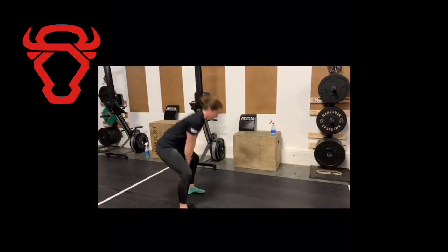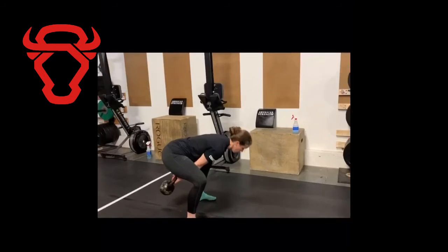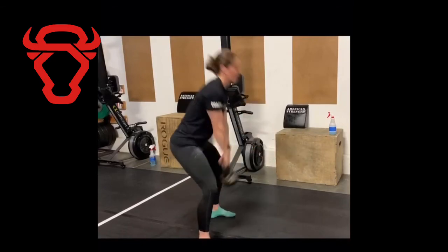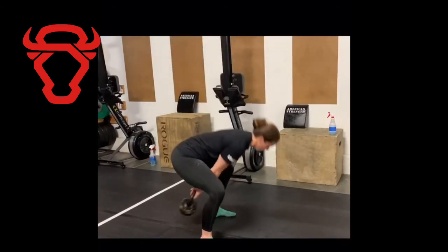Looking at a couple of incorrect positions: the first one is going down with the kettlebell rather than back. Notice at the bottom the kettlebell is pointed down towards the floor and it is below my knees — you are letting the kettlebell go down towards the floor rather than back towards the wall.